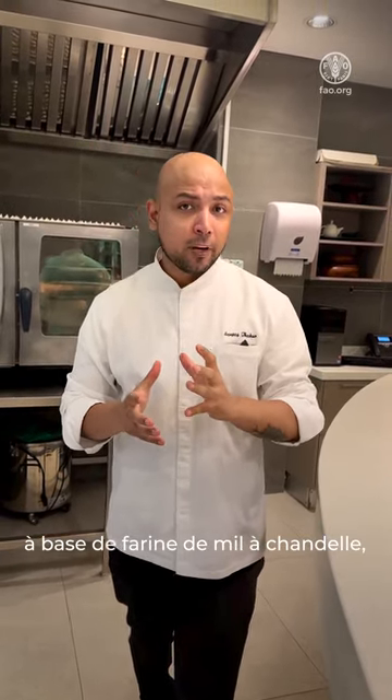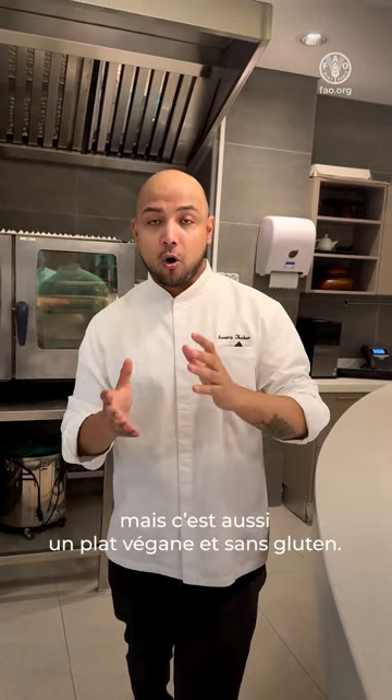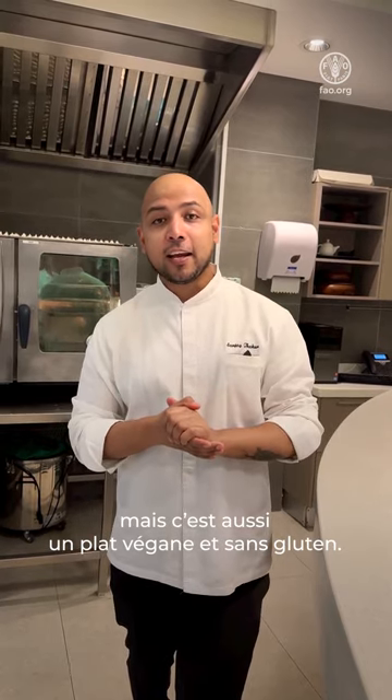Hi guys, this is Chef Sancho and I'm very excited to collaborate with our International Year of Millets — Ambar and Dove — a beautiful dish. It's based on pearl millet flour and has a lot of post-nutritional benefits, and along with that it's vegan and it's gluten-free. So come on, let's cook this dish together.